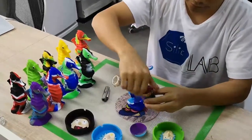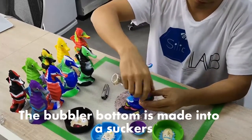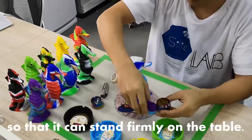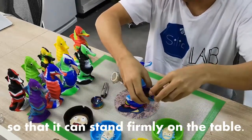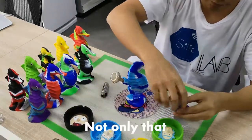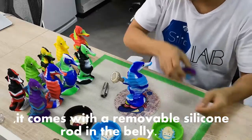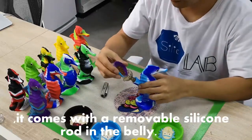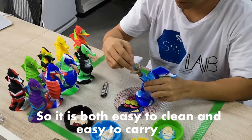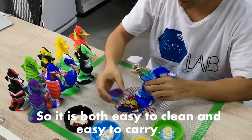The bubbler bottom is made as a socket so that it can stand firmly on the table. Not only that, it comes with a removable silicone roll in the belly, so it is both easy to clean and easy to carry.